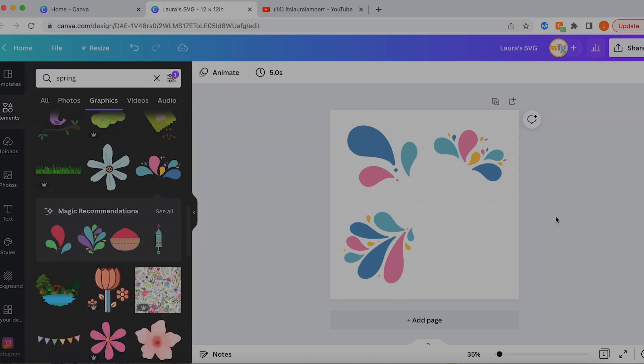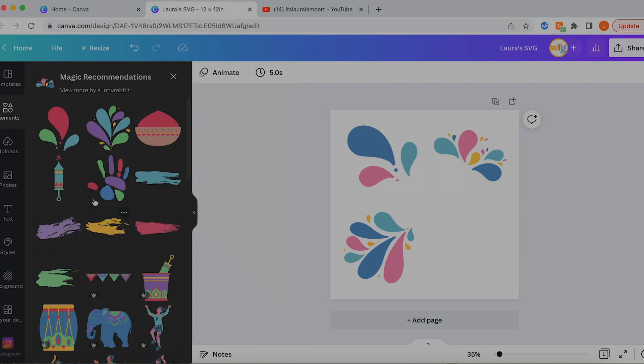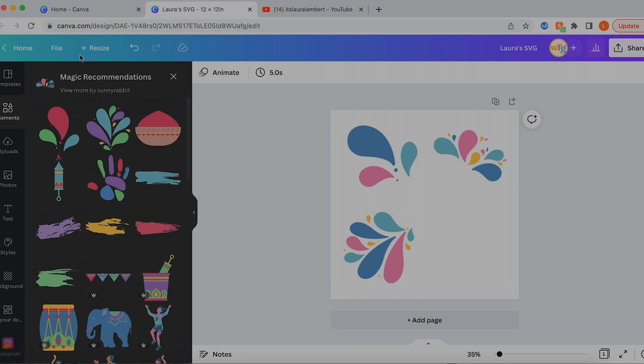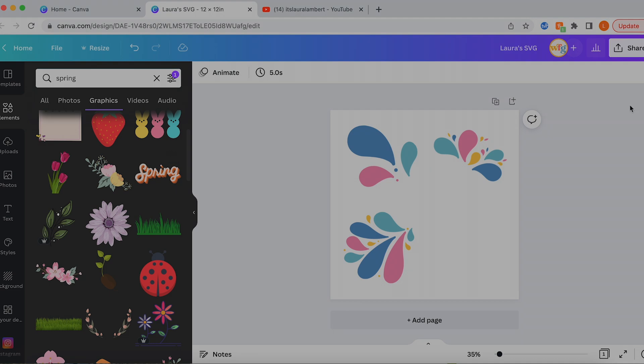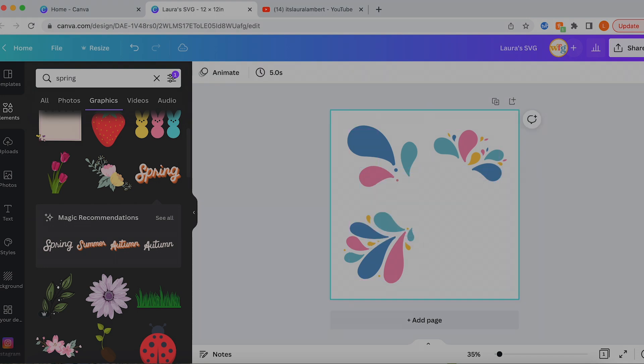Let's narrow down a few more of these colors. Now we're back to our four-color design — very cute. We need to decide what this design is actually going to be. Another thing I want to bring up is magic recommendations. If you see a design you really love, you can click on the ellipse menu, scroll down, and click 'See more like this.' It's going to give you similarly stylized elements, elements created by the same artist, or elements in the same theme — one way to narrow down the vibe or theme of your design. We're going to make this design say 'spring' using our own text because I want to show you how to use the text feature.